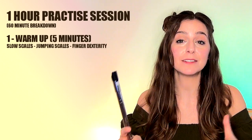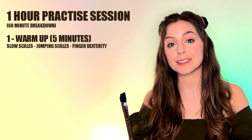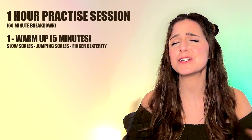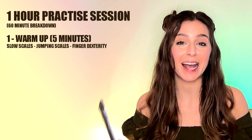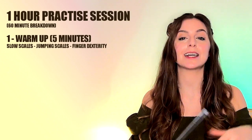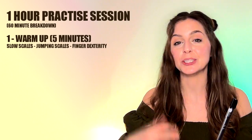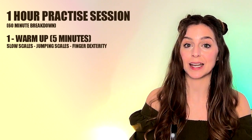I suggest that about 25% of your whole practice time is focused on the warm-up and practicing your techniques. This will make sure that when you come to using those techniques in a tune, you have them under your belt — you already know them, you don't need to slow down your progress learning the tune. So start with some simple scales up and down the whistle, and make sure you do these nice and slowly, because this isn't about speed, it's about precision.